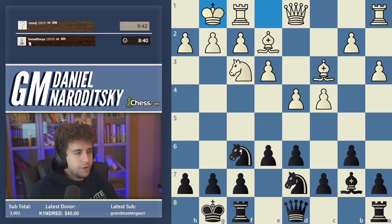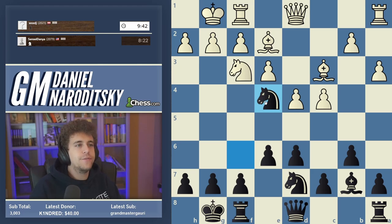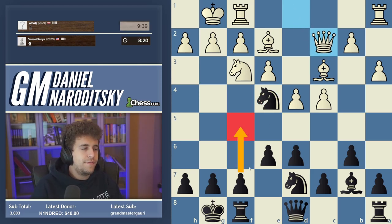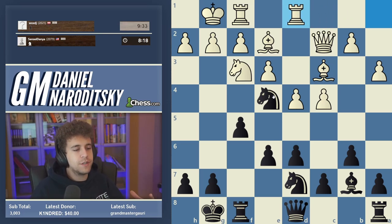This is a very common and very solid setup because there are no weaknesses. Now we have to continue improving our position. One follow-up plan is to play Queen e7 and then push e5, but a more aggressive idea I really like involves Knight to e4 and then following up with f5. This is an idea you should be very familiar with if you're over 1500 — Knight e4 and f5 is a ubiquitous idea across many different openings.